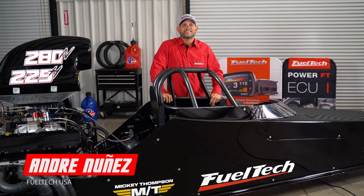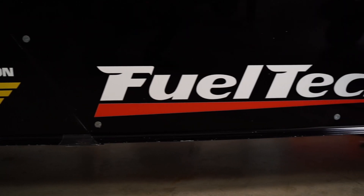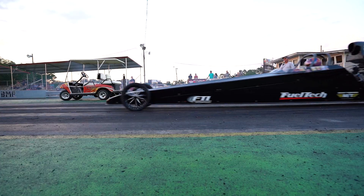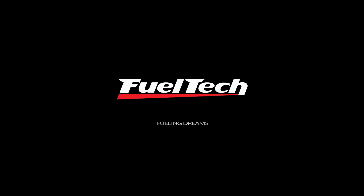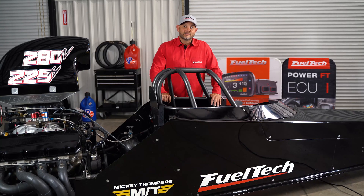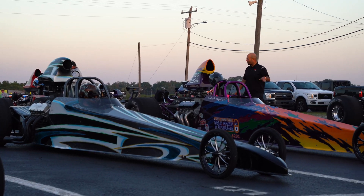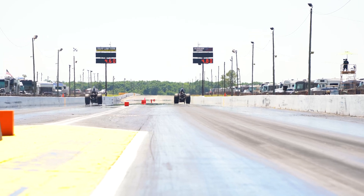Hey guys, it's Andre from FuelTech USA and today we're talking the FuelTech Delay Box Function. In an effort to continue expanding our all-inclusiveness with our FuelTech systems, we decided to add the Bracket Delay. This is a feature for all you guys that do sportsman racing, bracket racing, super class racing that need that delay feature. Now you can have it within the FuelTech.